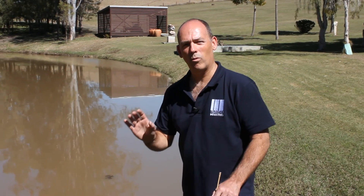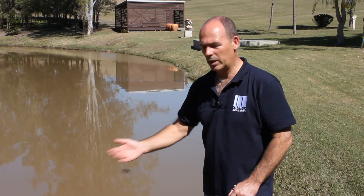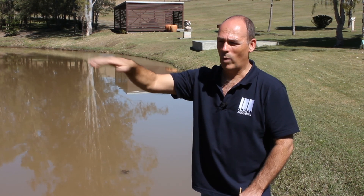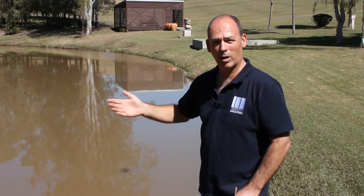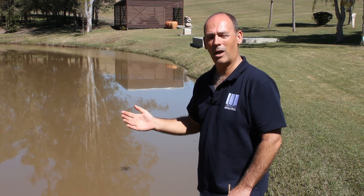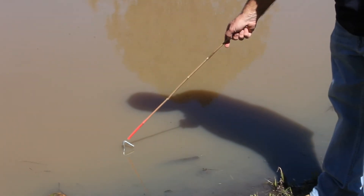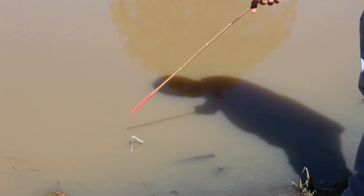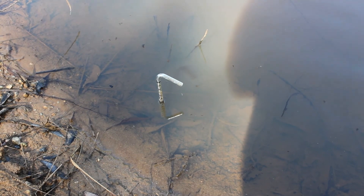One thing we really recommend people do to try and gauge how bad their leaks are is to use some sort of stick or measure. We showed you before the wet spots down the back of the dam wall, so it's obvious that it's leaking. This dam is quite full and there's been a lot of water in the catchment. Something as simple as a peg — the owner here has placed a small peg and marked one-centimeter bars on it. What he's able to do is look at that every 24 hours and see where the levels drop to, to gauge how quickly or slowly the dam is actually leaking.